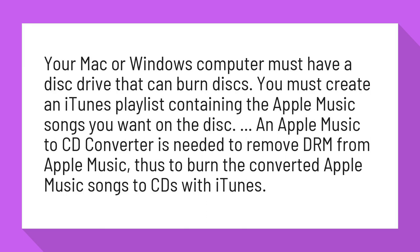An Apple Music to CD converter is needed to remove DRM from Apple Music, thus to burn the converted Apple Music songs to CDs with iTunes.